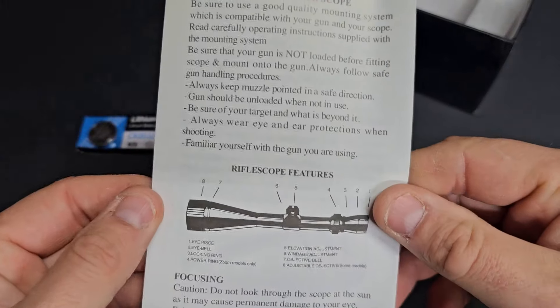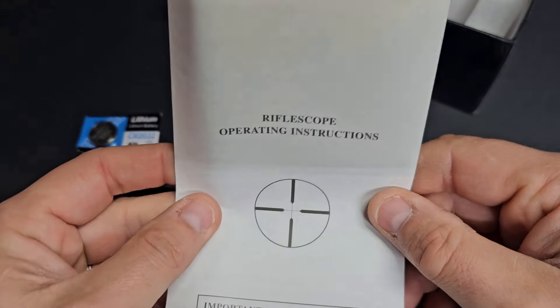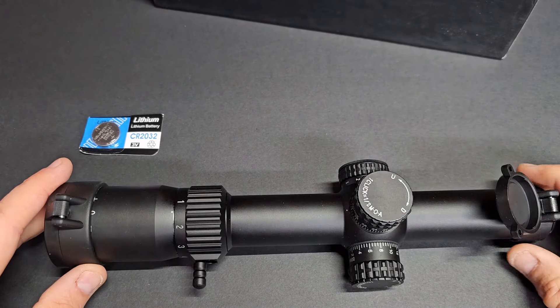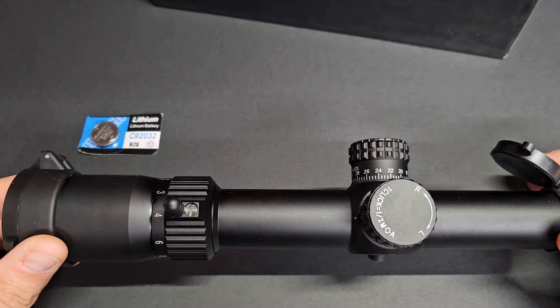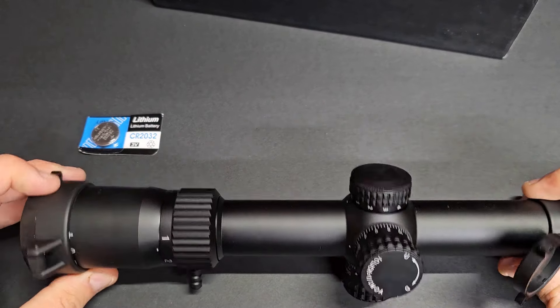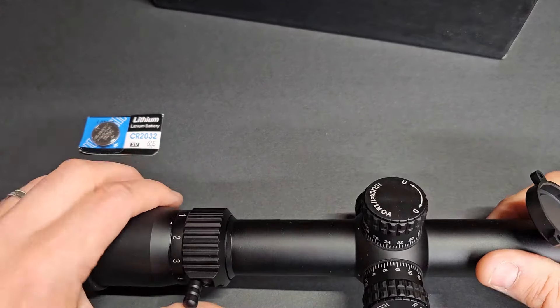That's probably not a good look, OH Hunt. You might want to at least put a real instruction manual in your box. This scope runs, I think they had it listed at $170. Again, granted if it's decent, that's a pretty good value for a one to ten.